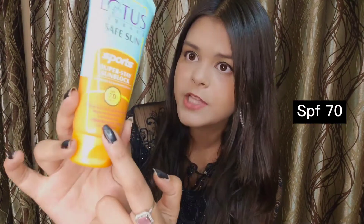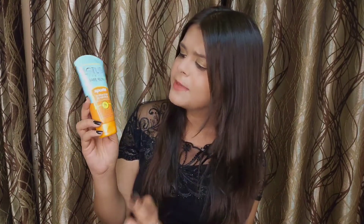It has SPF 70, as you can see, plus it is designed for sports purposes. It covers high intensity workouts and physical activities like running and swimming. When a sunscreen can withstand such harsh conditions, think how effective it can be for everyday use. It is UV ray protection, sweat-proof, and anti-pollution.